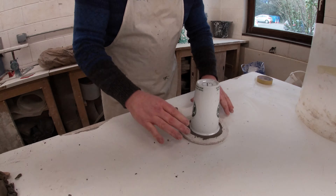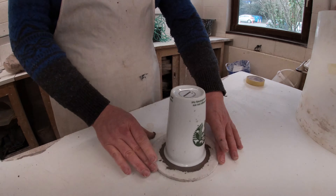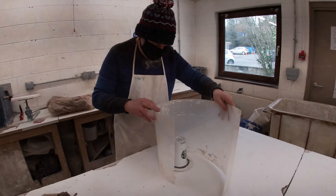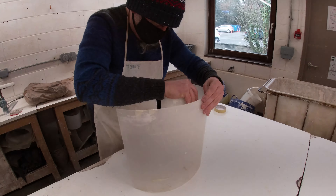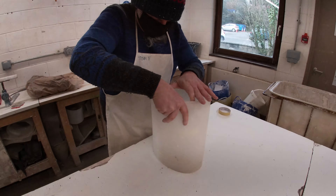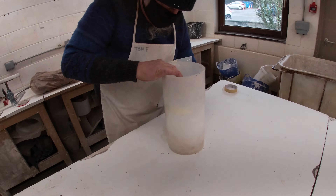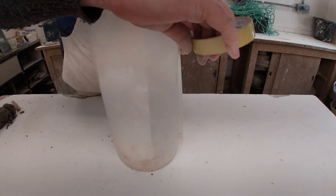We've got our blank — as it's known within the slip casting world — on the board. Then we're going to use this plastic sheeting to hold the plaster in place. We're just going to wrap the sheeting around. This is more fiddly than it looks, and then simply secure it with a piece of sellotape.